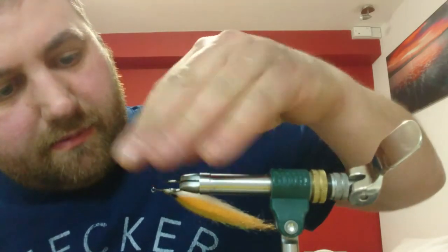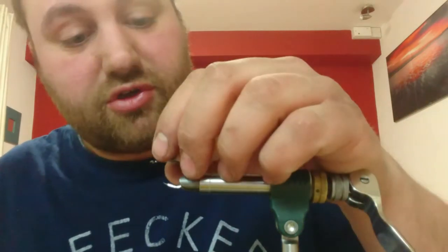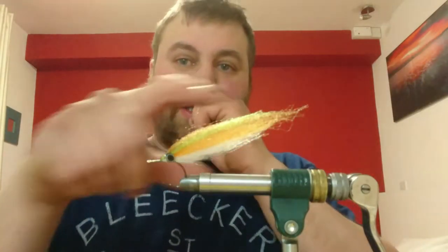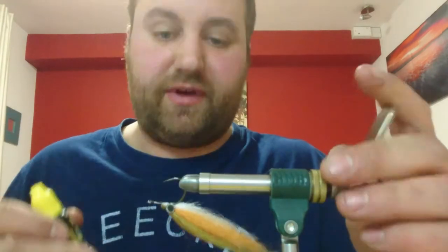This fly is designed so it just doesn't tail wrap - fish it all day, no issues. And the hook-up - because it's quite a small bite, first pattern - it's only about three and a half inches all in. They engulf it.